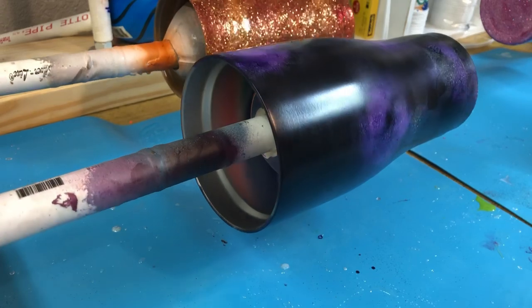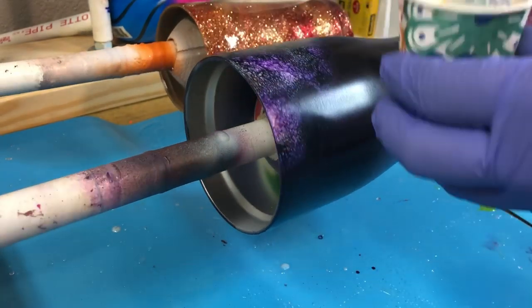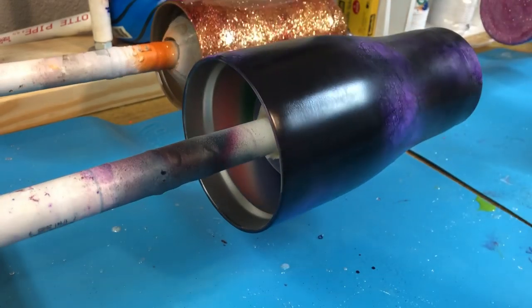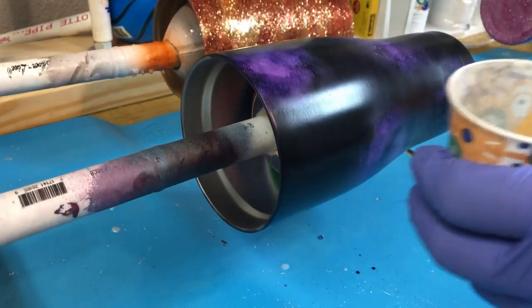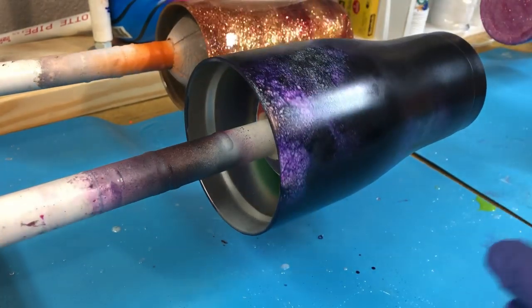So what I do first is, obviously you have your design, and then I have a little under a tablespoon of epoxy that I will be putting on my tumbler. So I'm going to fast forward this part, and then I will slow down to the part where you need to know.